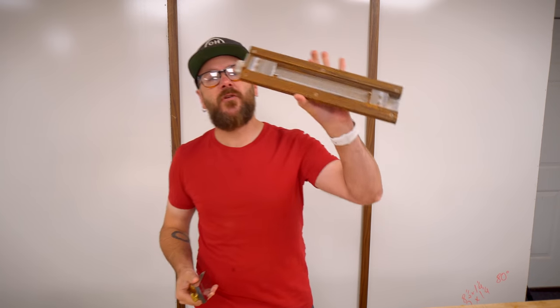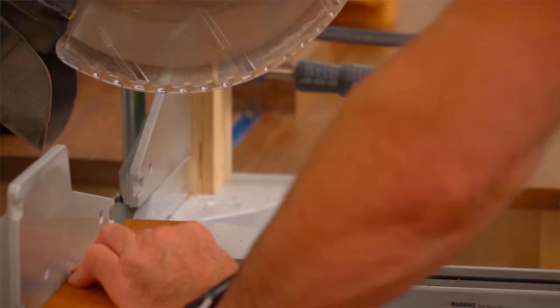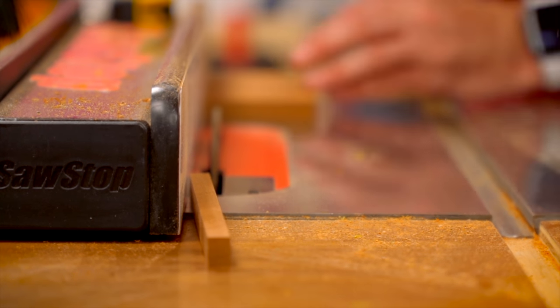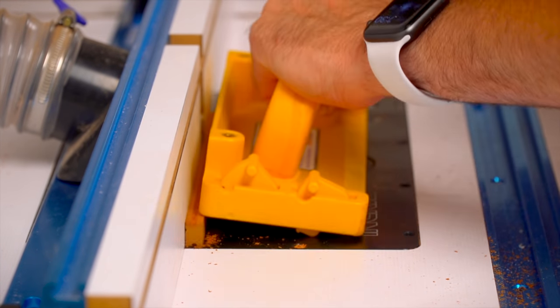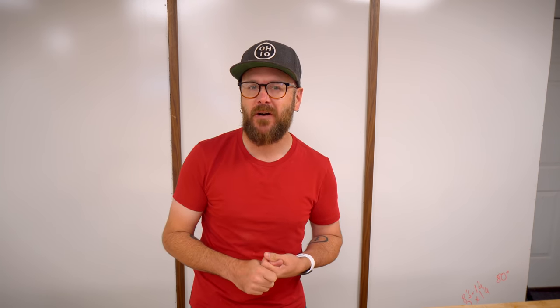Now that the boxes are done, it is time to make the pencils using Andrew Klein's pencil making jig and a block plane. I've gone ahead and cut up all the blanks to size and routed a groove for the lead. I am not going to make them here in the shop. Instead, I'm going to head out to Joshua Tree, California and have some friends help me out.